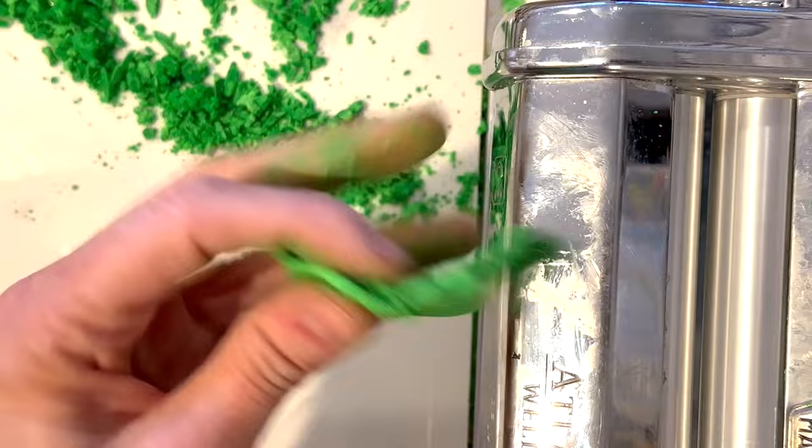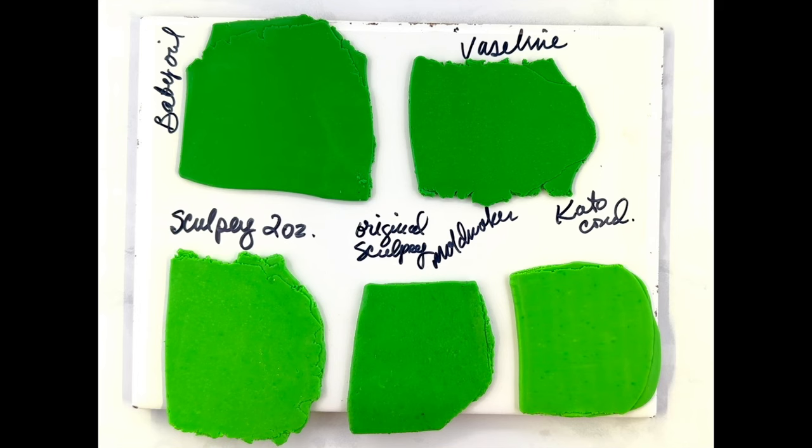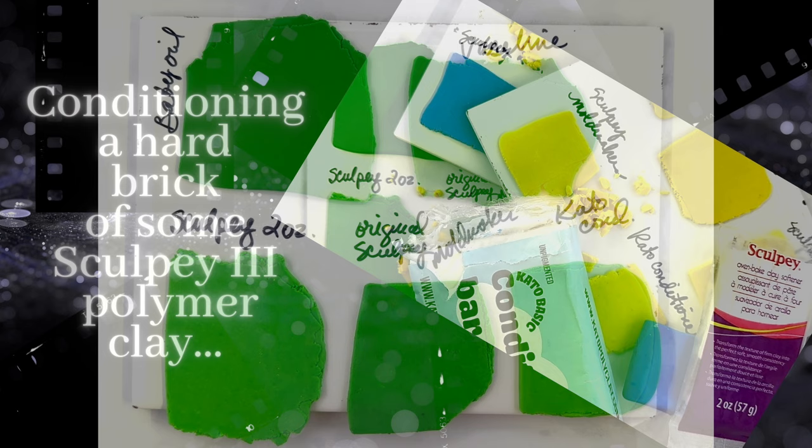Here I wanted to show you my results: you can see the baby oil and Vaseline samples on top, then the Sculpey two-ounce and the original Sculpey Mold Maker, and the Kato conditioning bar on the bottom. You can definitely tell the different tones — that was really interesting to me. Keep in mind I was conditioning hard Fimo, so results may not apply the same way to Sculpey or Kato brand clay.